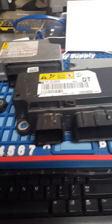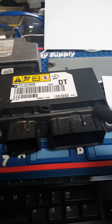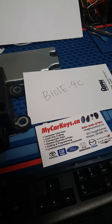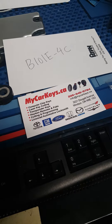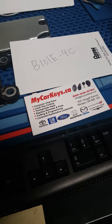We do not cut or break anything — we fix it and send it back as a safety product. So if you get B101E-4C on your diagnostic tool, it means you have to get a new module and get it programmed with the dealer. For any other code, you can send it in to My Car Keys and we will reset the module. Thank you.